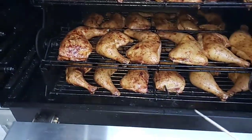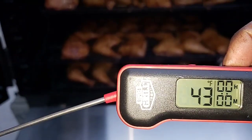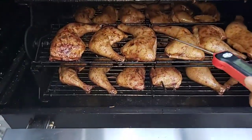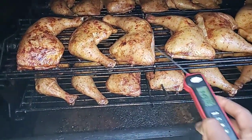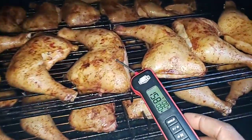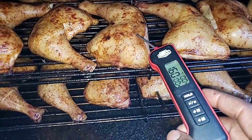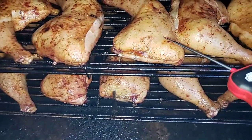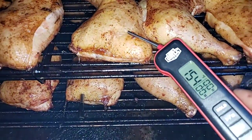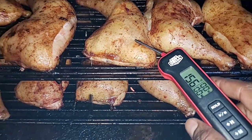Let me check the internal temp. It's 34 degrees outside — actually it was 32, just got warmer because I'm close to the pit. The chicken is reading 160 right now. For thighs you want to go at least 170, so once I flip it and give it another 30 minutes it should be done.